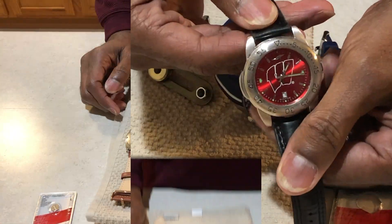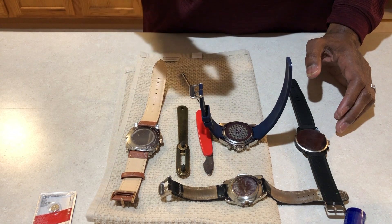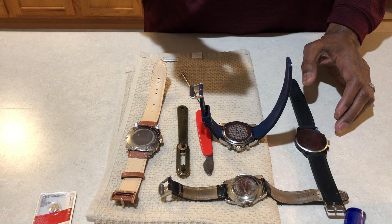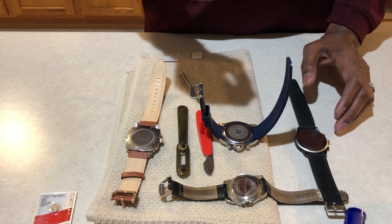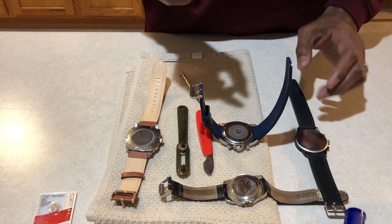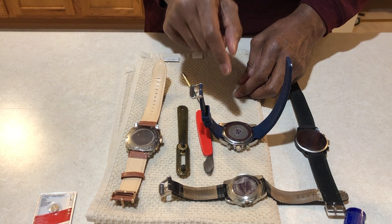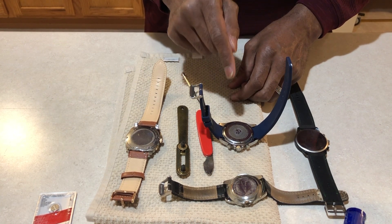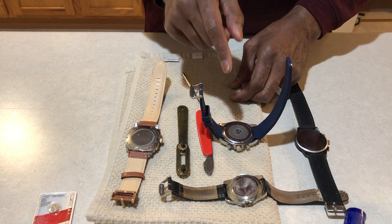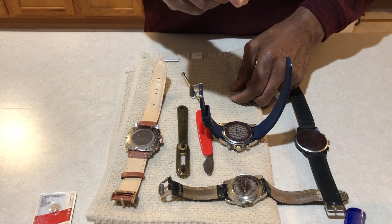Now, if you have a high-end watch — a Rolex, a Tag Heuer — those types of watches, you might want to take them to their specific retailer to get them fixed. The reason is that they are pressurized for deep diving. Once you unlock that backing, you can replace the battery, but it will not be pressurized. Only the authorized dealer for that particular watch can repressurize it, or the watch manufacturer will send the watch out to be repaired, cleaned, and repressurized.